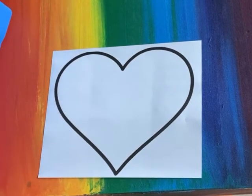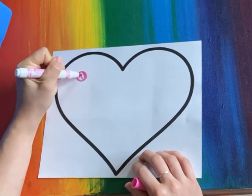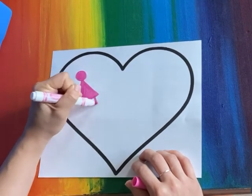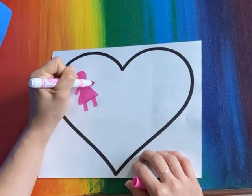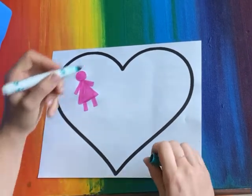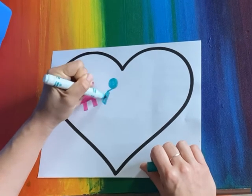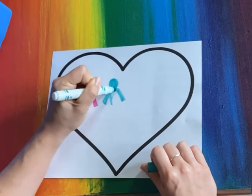Thinking about what lives in my heart, I have to include a symbol that represents my daughter. So I'm gonna draw a simple symbol or shape that represents my daughter. I also want to include my son, so again I'm going to include a simple symbol that represents my son.